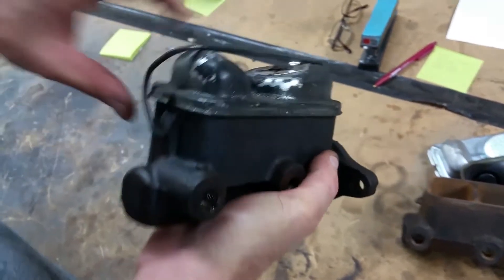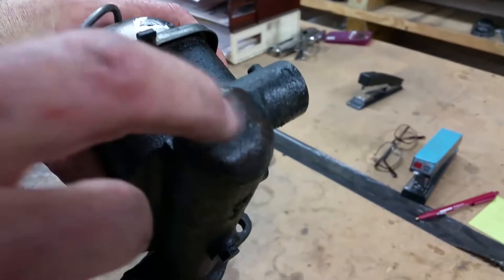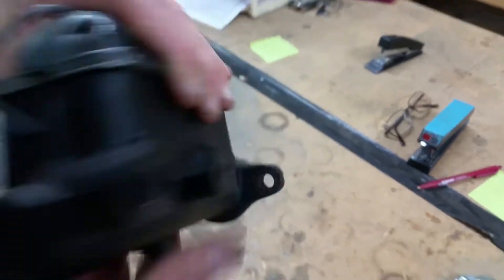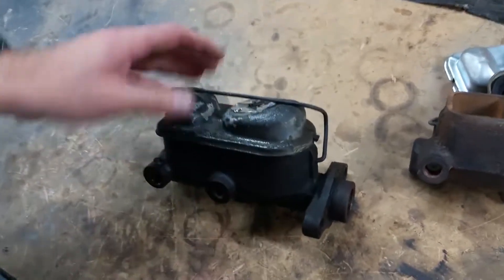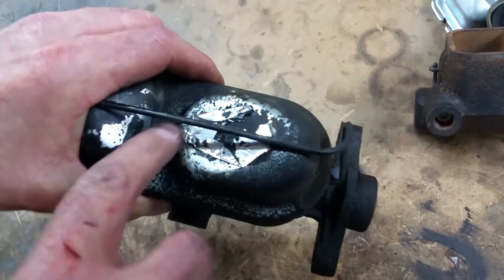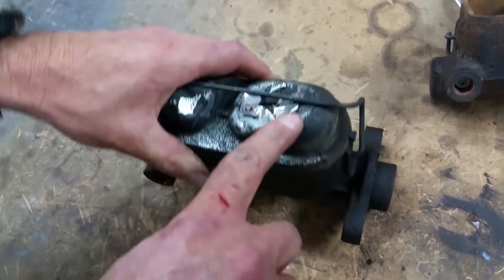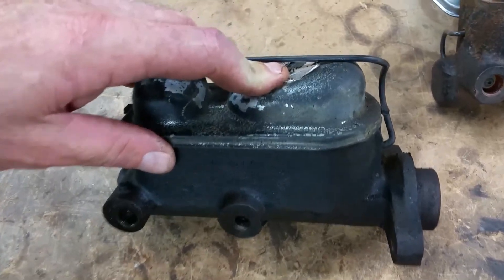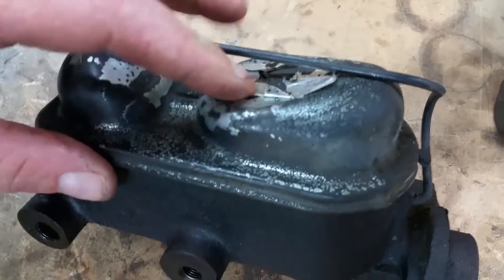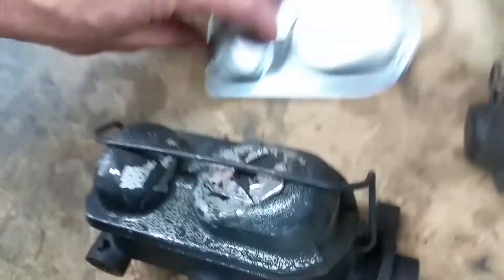You can always tell an original master cylinder because it has no dimple or protrusion there on the front. These are getting quite rare. The 68 unit had a flat lid right here and it had this foam foil decal over the top of it, specifying Ford's own disc brake fluid that they developed.